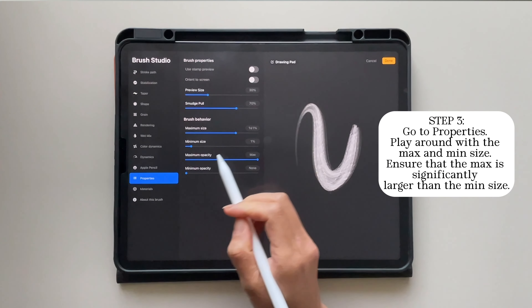You can actually see the difference for this brush even more, because this brush was not really pressure sensitive. And so you really see that we truly created a modern calligraphy brush here.